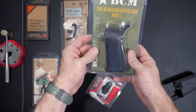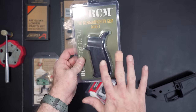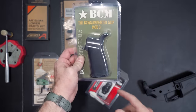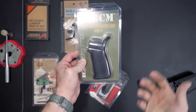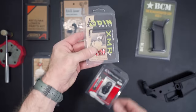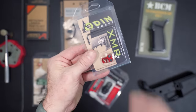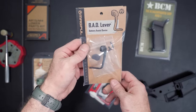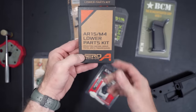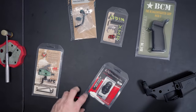On the grip, I got the BCM Gunfighter Mod 3. Ever since we did the BCM Recce 14 video, I'm in love with this grip — the angle and the texture. For an AR pistol I really like a shallow angle; I don't want something that's going to kink my wrist. I also picked up one of these Odin Works mag release extensions in red, and for our bolt release we got the BAD lever from Magpul so we can do everything one-handed. I got a lower parts kit that comes with everything except the fire control unit, since we're using an aftermarket trigger.